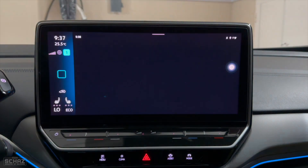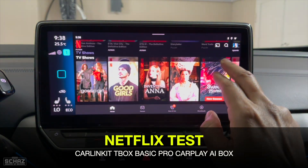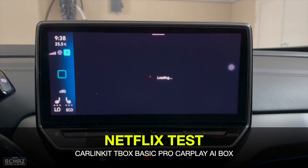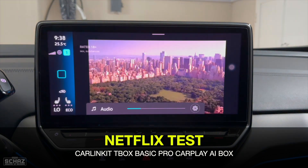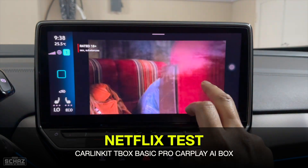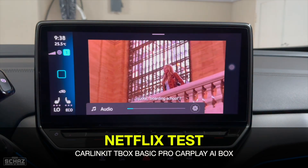Now let's test Netflix. I opened a video and Netflix seems to be working fine as well.